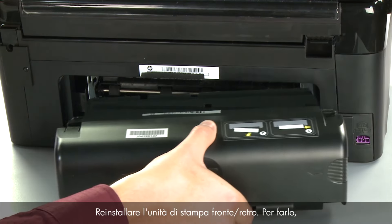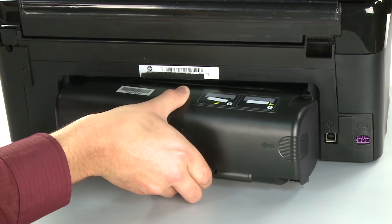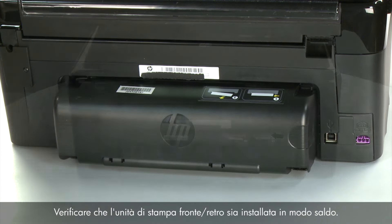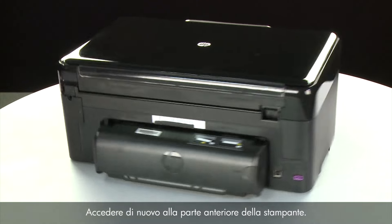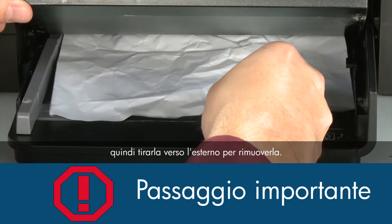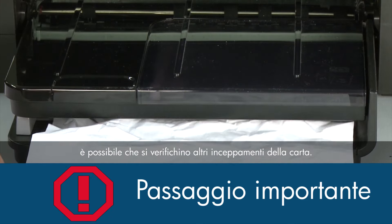Close the duplexer until the tabs snap into place, then reattach it by inserting the two pegs on the left side into the printer and pushing it into place. Make sure the duplexer is firmly attached. If you cannot remove jammed paper from the back, return to the front and raise the paper output tray. Grasp any jammed paper with both hands and pull it toward you. Remove the paper as carefully as possible — if any torn pieces remain, more paper jams are likely to occur.